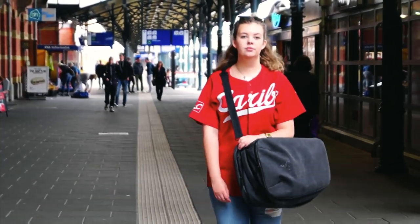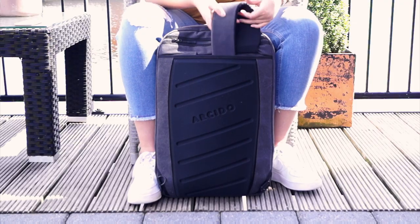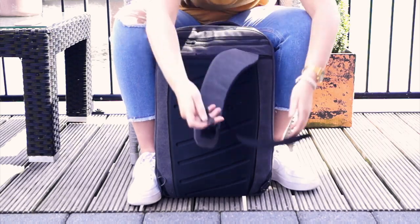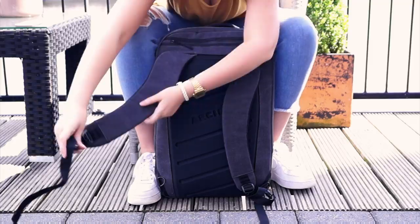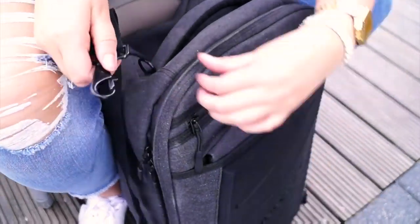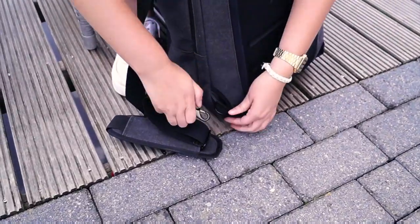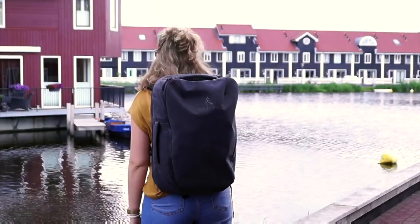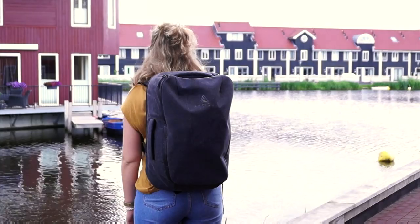Or you can just carry it with the handle on top or on the side. To wear it as a backpack, they have hidden the straps inside the bag, so you can easily take them out or hide them in case you are using it as a messenger bag. You just click the extra belt on the top and bottom. I tried the messenger style, but I prefer the backpack way because it feels better and balances the weight evenly across the bag.